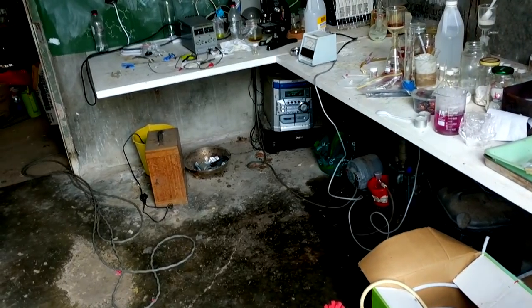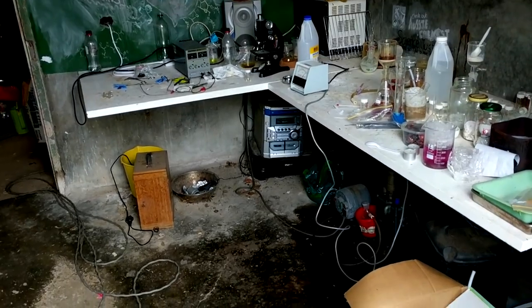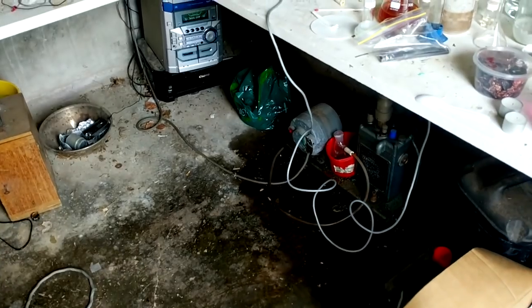Hello and welcome back to Engineering and Fire. We have some very trashed lab benches here today but the good news is we're not actually going to be dealing with anything on the lab bench — we're going to be dealing with the stuff underneath it.